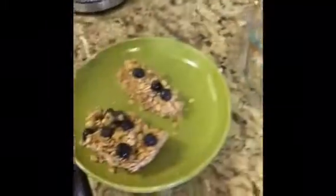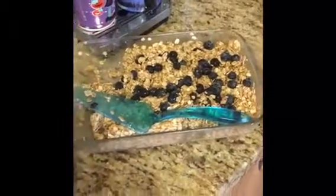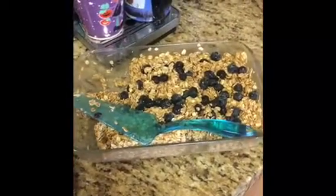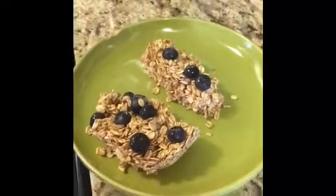I'm going to show you guys how to make delicious protein oat bars. As far as how much ingredients to throw in, just fill up whatever tray you're using halfway with oats and go by consistency. When you pour in your protein shake, make sure it's nice and thick — a little watery before you throw it in the fridge.